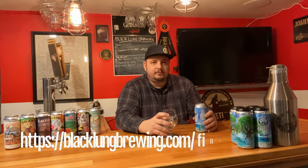If you're interested in buying our beers, you can check out the website at www.blacklungbrewing.com, go to 'Find Our Brews,' and all the stores will be listed on there. You can check them out at any of those locations. So here we go — my trusty NUBS glass.